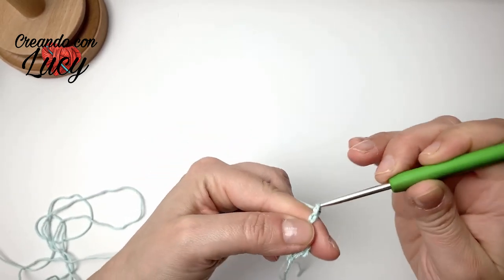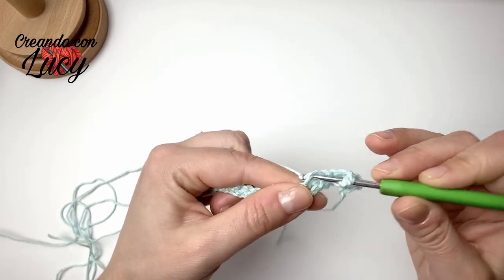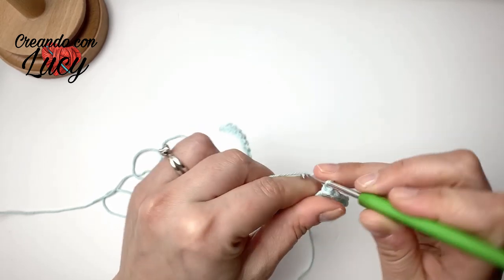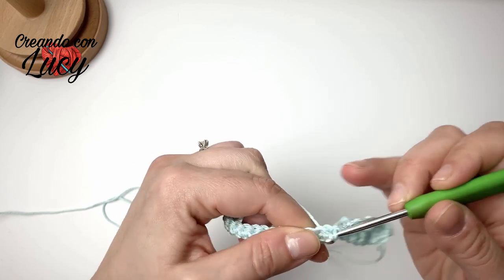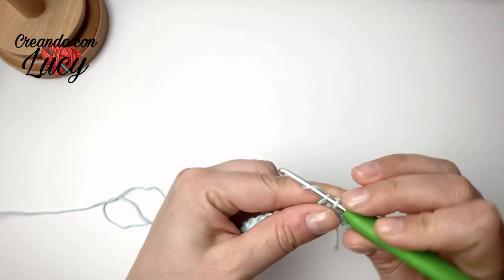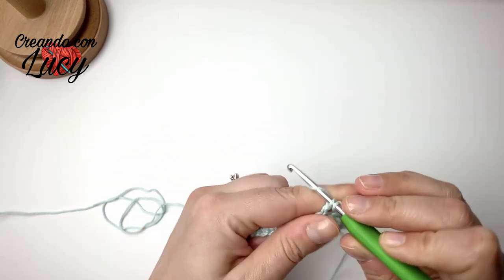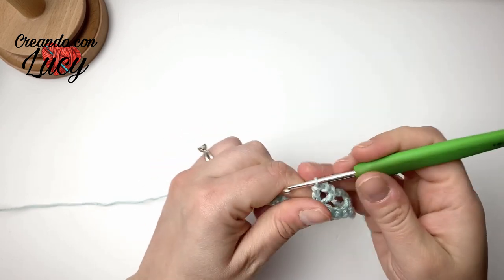Dopo di che facciamo 3 catenelle, carichiamo il filo, saltiamo una, due, tre maglie sottostanti e sulla quarta andiamo a fare la nostra prima maglia alta, 2 catenelle, di nuovo nello stesso punto una maglia alta, di nuovo 3 catenelle, saltiamo 3 maglie sottostanti — quindi 1, 2 e 3 — nella quarta andiamo a fare una maglia bassa. Di nuovo nella prossima una maglia bassa, e nella successiva un'altra maglia bassa: un gruppetto da tre maglie basse. 3 catenelle, carichiamo, saltiamo 1, 2, 3, nella quarta facciamo maglia alta, 2 catenelle e di nuovo nello stesso punto una maglia alta, di nuovo 3 catenelle.